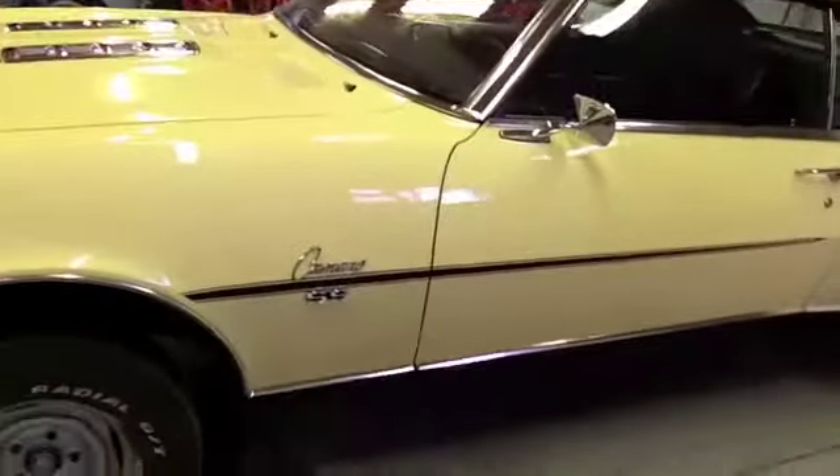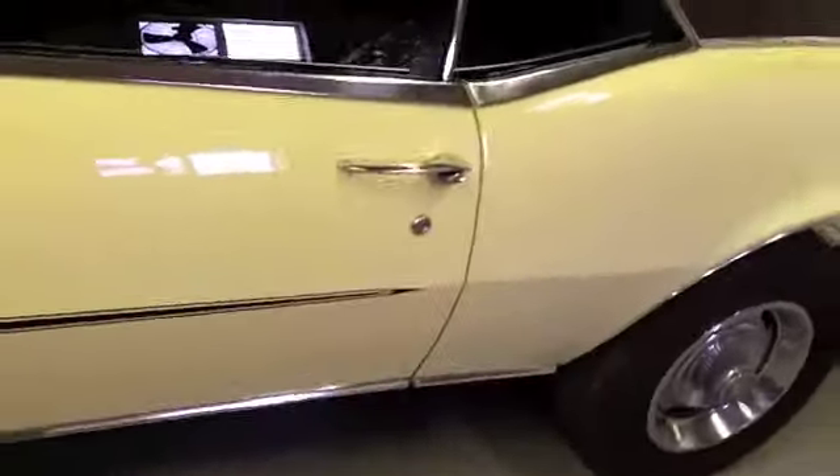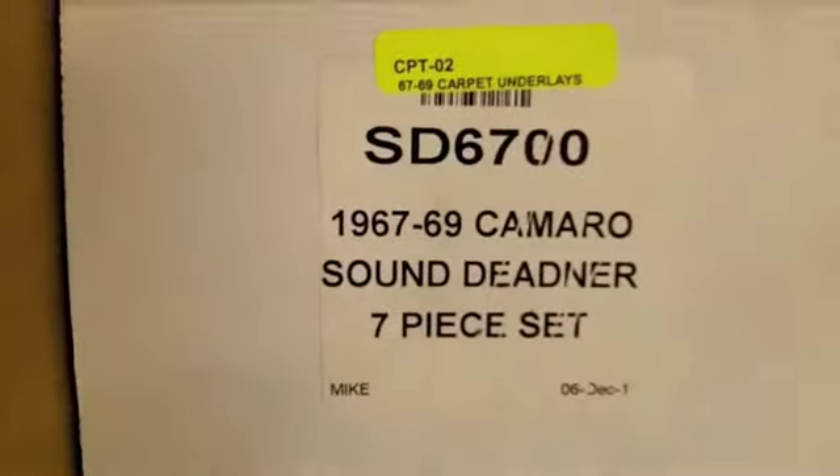Okay guys, here's another small update on the Camaro. I have finished the door panels — all four of those are in and looking pretty good. I installed the sound deadener; this stuff is called Rattle Trap Extreme and I got it all in. I did buy what I thought was an original set of sound deadener I was going to put in as well — this stuff is from Trim Parts — and I've got to say I'm not super impressed with it.